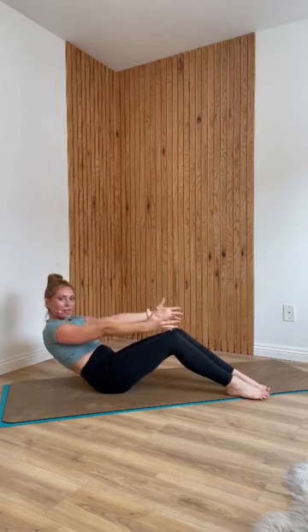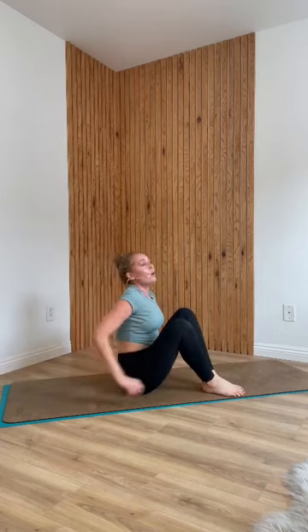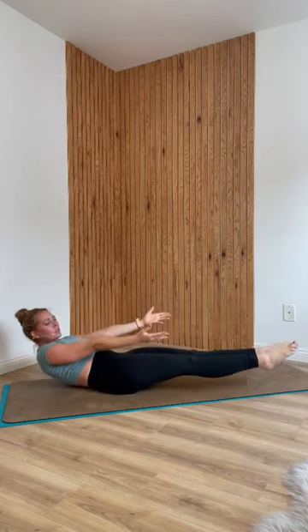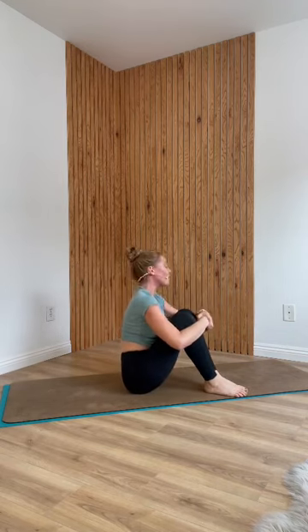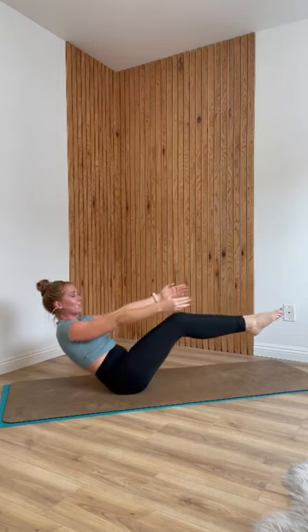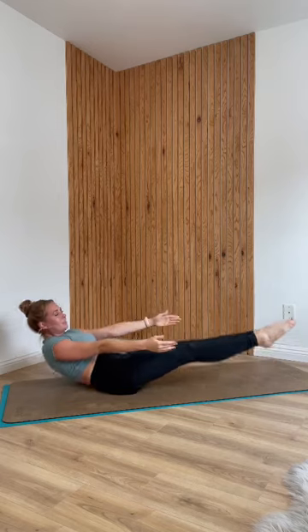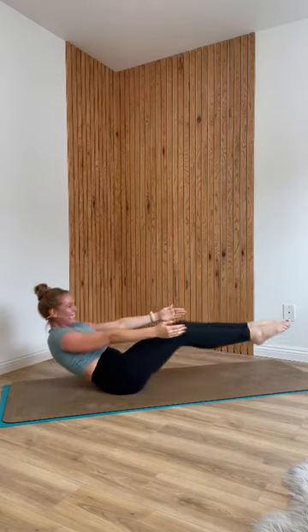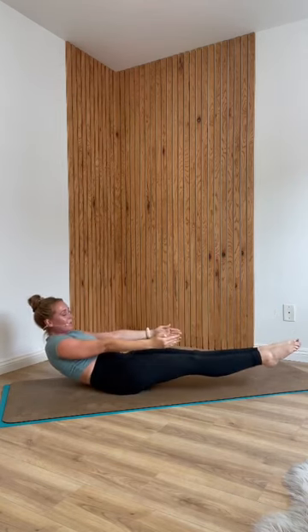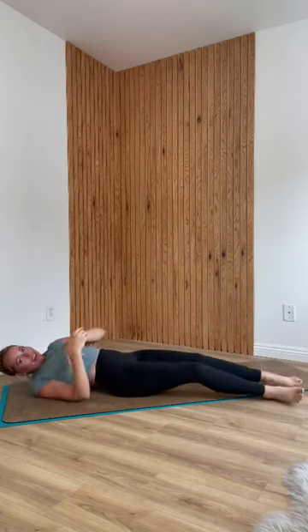One last little push before cool down. Go ahead and come into a seat for high to low boats. You have many options to modify: keep your feet on the ground and find a low boat by leaning back and a high boat by lifting up, or start with knees bent. We're going to go just to eight reps and then hold the low boat. Lift into your version of boat, then take it down to low. High, low — keep your knees together. On the last one, hold that low boat for five, four, three, two, one. You can do hard things. Then lay down on your back and let that go.